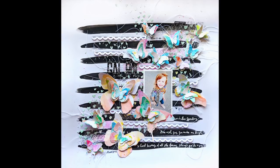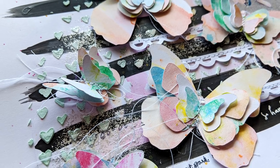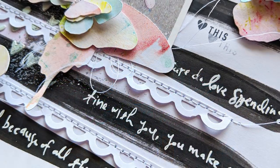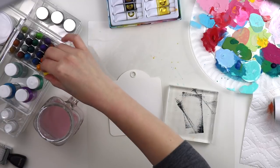Hey friends, it's Paige Evans and I'm so excited to share this new layout with you today. This is for a collaboration with my friend Vicki Booten using her mixed media supplies. At first I was a little bit intimidated, but after playing I got hooked and I can't wait to keep using mixed media on my layouts.